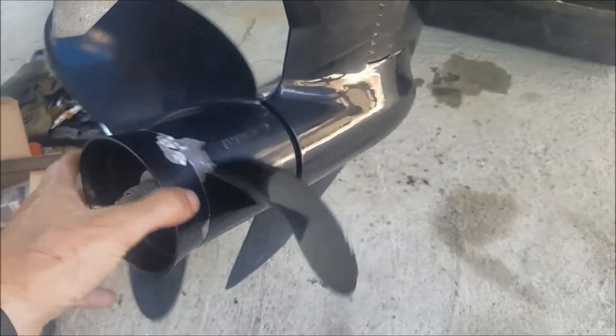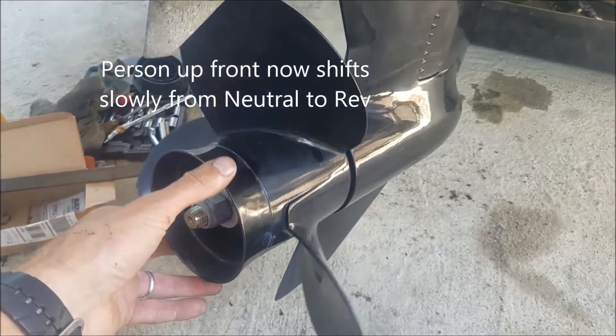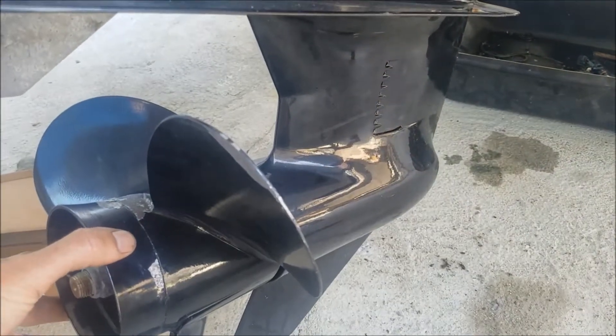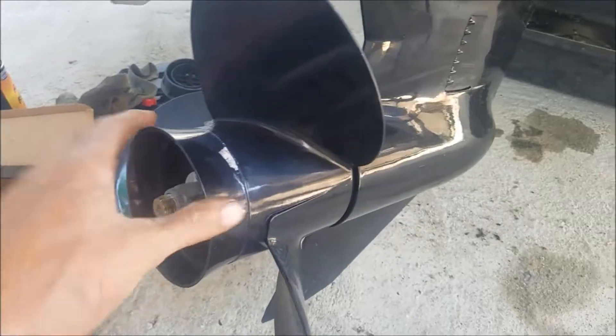Now we're gonna try reverse — spin this clockwise. Slowly go to reverse. See there? It rattled and then it stopped. Go back to neutral, spin it both ways and make sure there's none of that rattling.